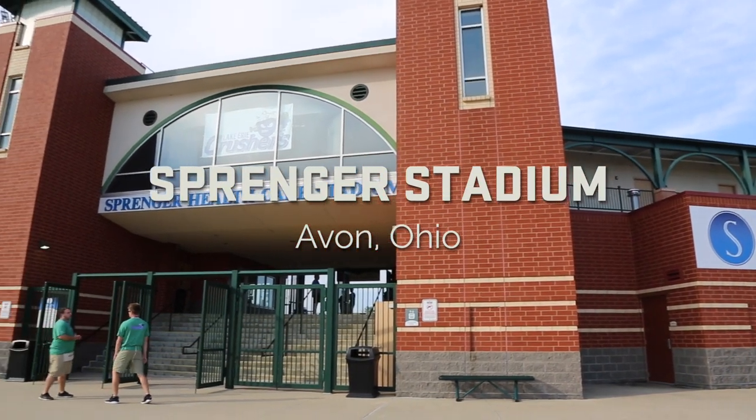Hey, what's up guys? We're here streaming professional softball at the Crusher Stadium in Avon, Ohio, and I'm going to show you our live streaming setup.